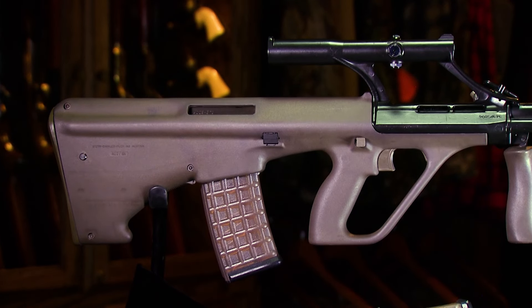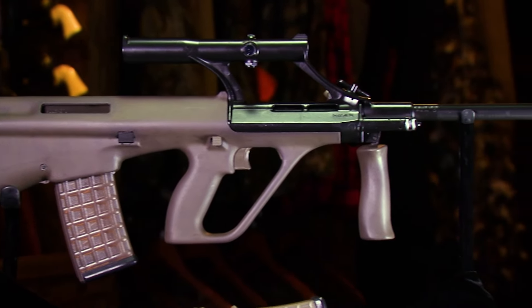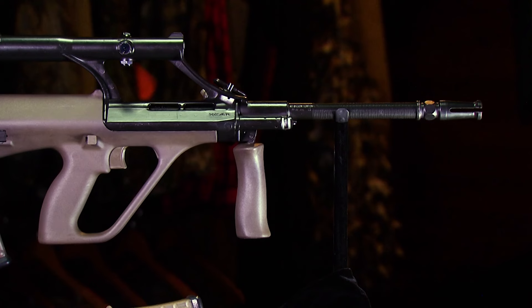Bullpups have been around for a while — the concept was tried in World War II with some weapon types, but this was probably the first really commercially successful bullpup design. It was adopted by many nations all over the world. Even US Customs and Border Protection issued this rifle, a lot of police departments had it, and there were US civilian sales too. It was nicknamed the 'space gun' — the space race was still going on in the 70s, and it was radically different than anything else that had been seen before.